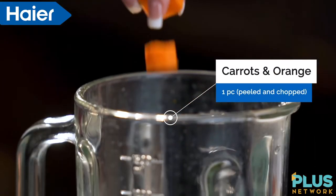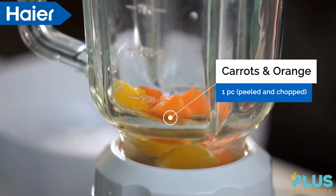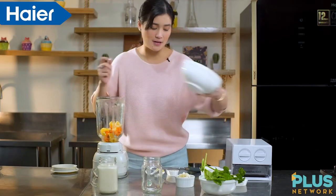So first, we use the carrot. Together with our orange, na-sourced naman natin ang vitamin C. Lahat guys, pagsasama-sama lang natin siya.